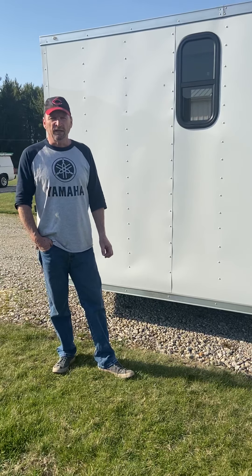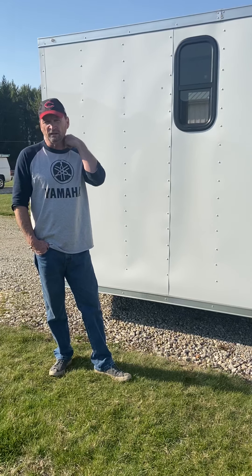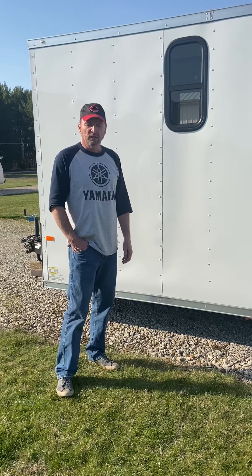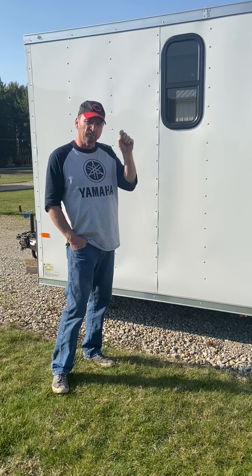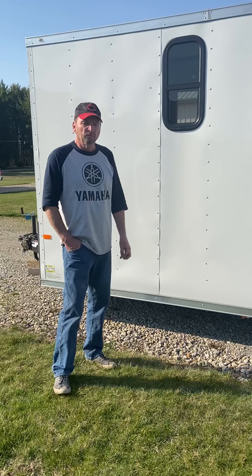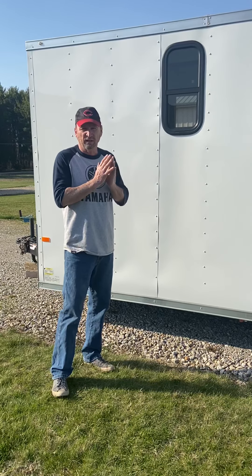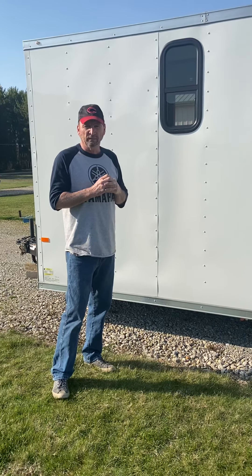One thing we've done since the first video is add a window. I had some requests to walk you through that. I found online tons of videos showing the part that scares us all — cutting the hole in your nice trailer. They're all very good and I used those to cut this, my first window. I didn't feel I needed to take an hour showing you how to cut the hole when I couldn't find any videos to help me finish it. So I wanted to make one that covers the end, after your window is already in. Let's go inside and check this out.